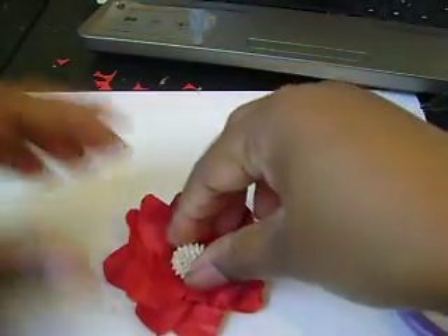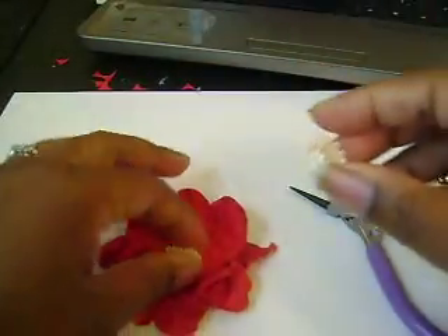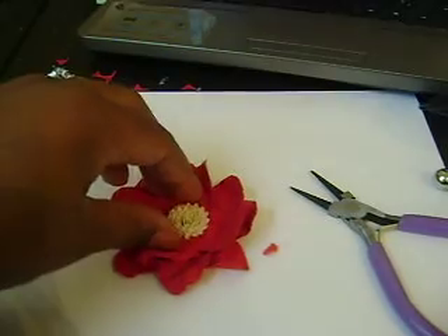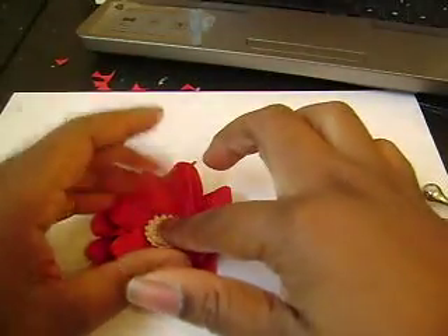I'm going to try and see what this little one looks like. I don't think I like that one at all. And here's the bigger one. Yeah, I think I would like the stamen better, but since I don't have any more, we're just going to do it like this.